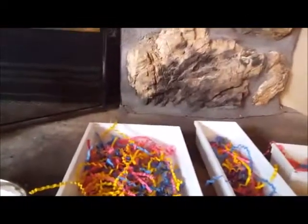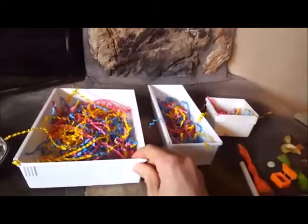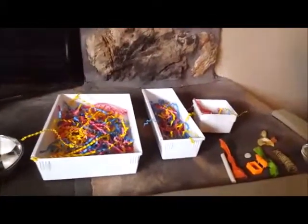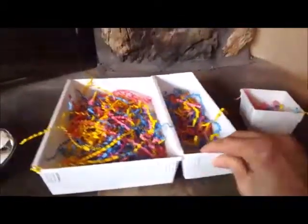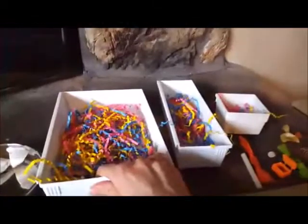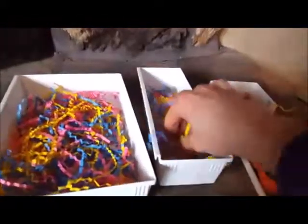Today we're going to talk about how to provide a foraging opportunity with just these little cheapy organizer trays that you can get for your drawers and things like that. There are smaller ones for smaller birds, and you can also connect this type if you want to use all three. In these trays, sometimes I just put paper from my paper shredder, but today I just used paper shred that I buy from the store and covered the bottom.